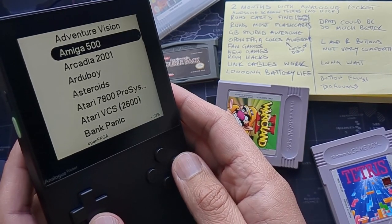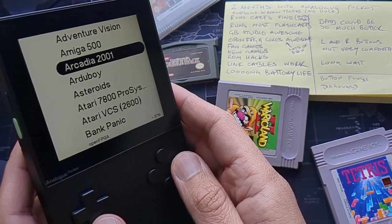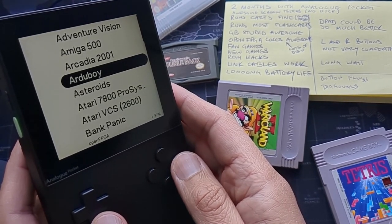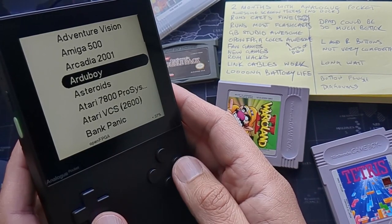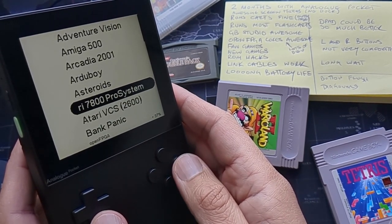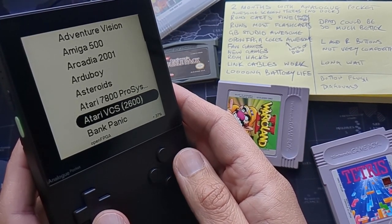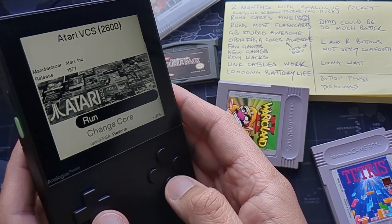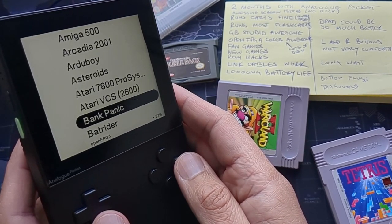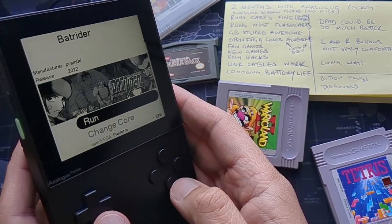One of the greatest things is having access to open FPGA cores — absolutely brilliant. We've got stuff like Amiga, and each arcade game is pretty much a separate core unless it's an arcade system like CPS1. There's lots of developer interest and lots of development happening. Just today before this video, there's an early version of a PlayStation One core, which many thought wasn't possible.